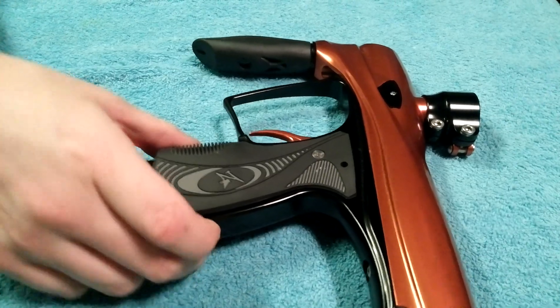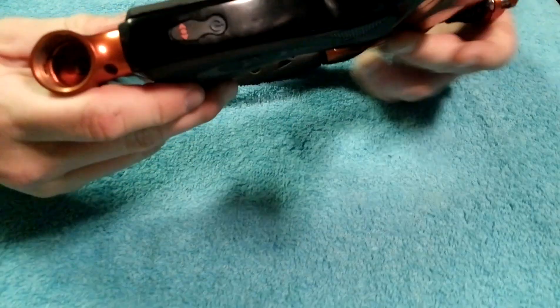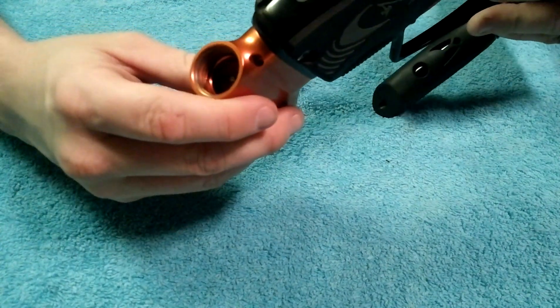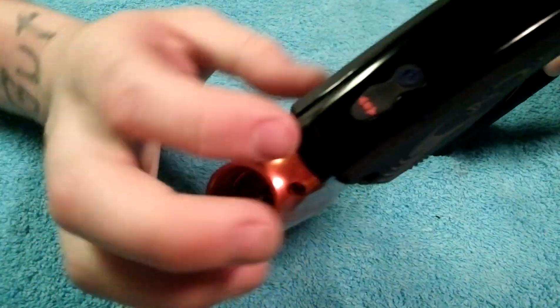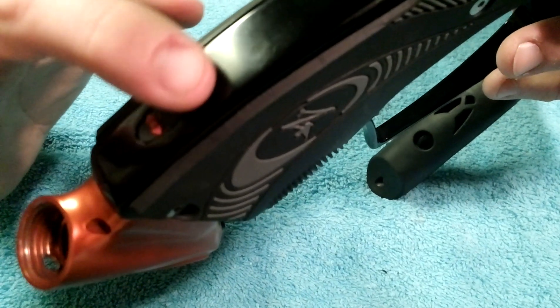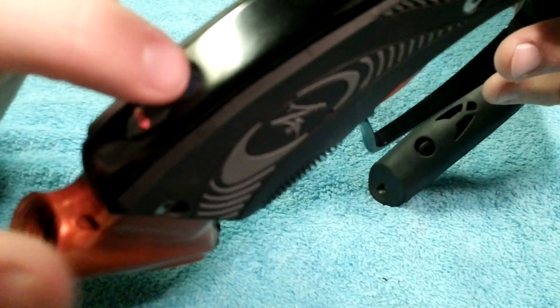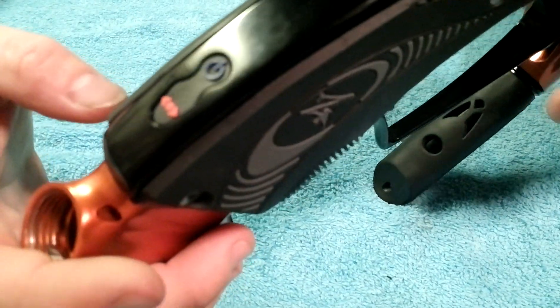I know people are going to ask — did you ever turn it off accidentally during a game? No. The reason why: it is actually indented into the grip. So when you're holding it, your palm will never actually come in contact with these buttons. You actually have to push them with a finger.